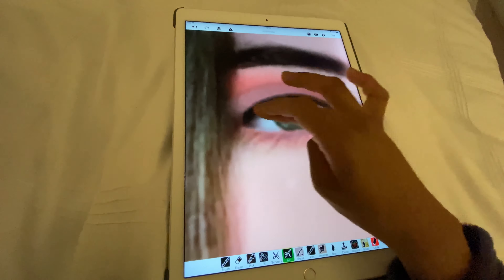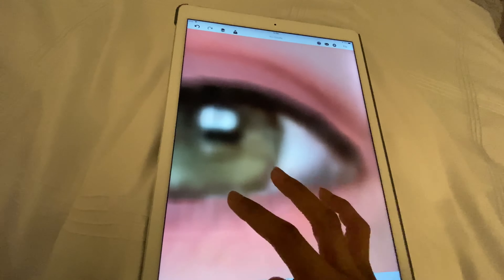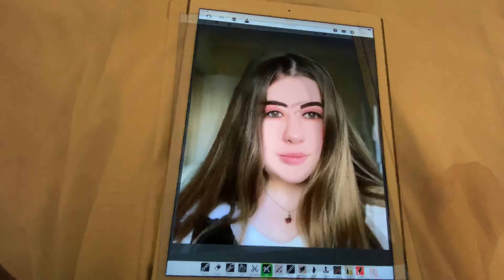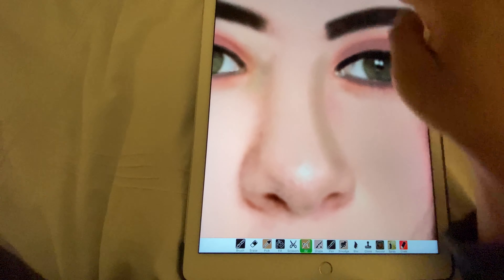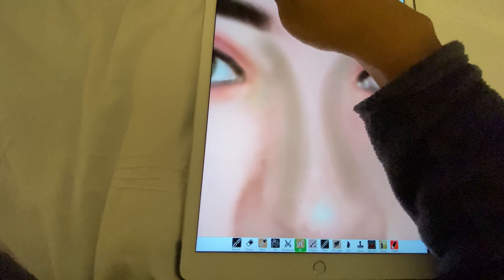For the lash line, I'm not going to go for wings because y'all want natural, but we are going to try a fake wing — basically you go out like this. Okay, that doesn't look good so we're just going to leave that. Now we're going for the bottom lash line using a very light brown-black color to give a subtle look. That looks really good.